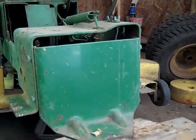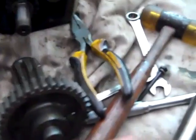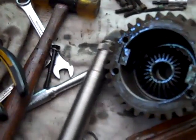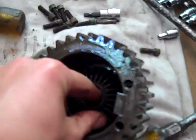Hey everybody, John Deere Man 2009. I just got the transmission of the John Deere 60 split apart, and I was correct. I did break the snap ring all into a million pieces, so that's why the shaft came right out of it and didn't hurt the differential any.